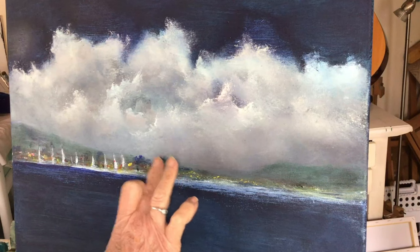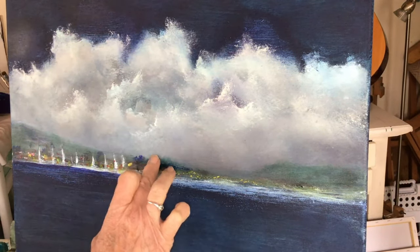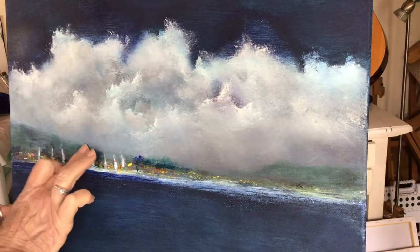I'm just adding some shapes — trees and buildings and things like that over at the marina.